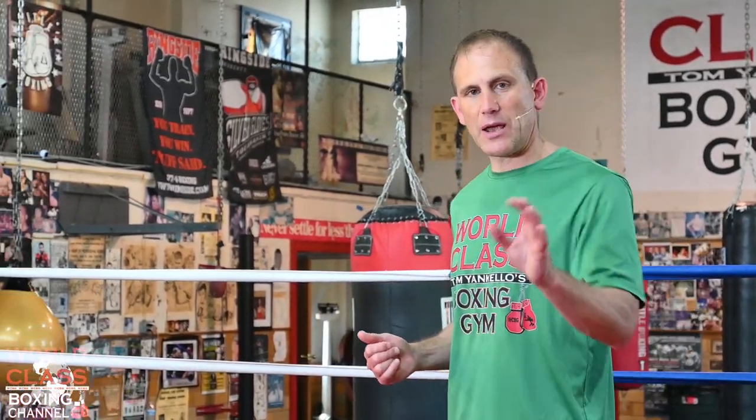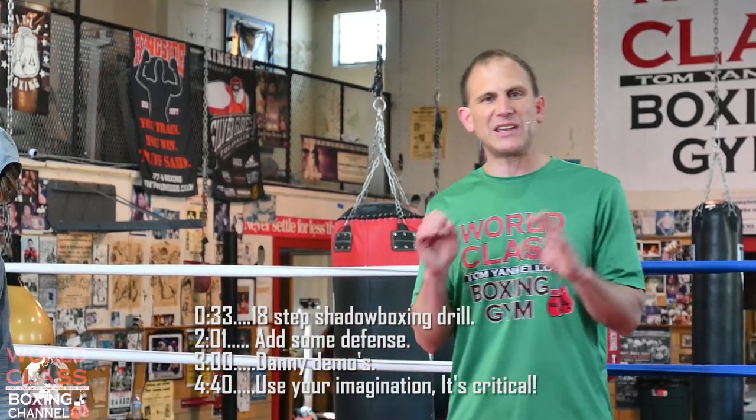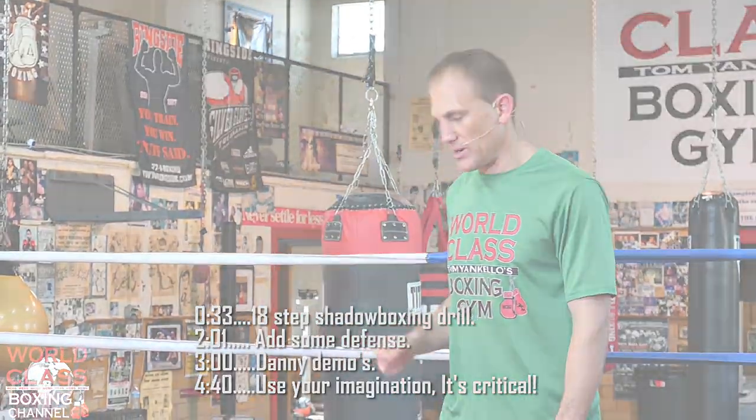Anything we do shadowboxing can be used as a padwork drill. And today we're going to show you shadowboxing. We're going to break down the steps. It's going to be an 18-step drill, and Danny's going to demonstrate.